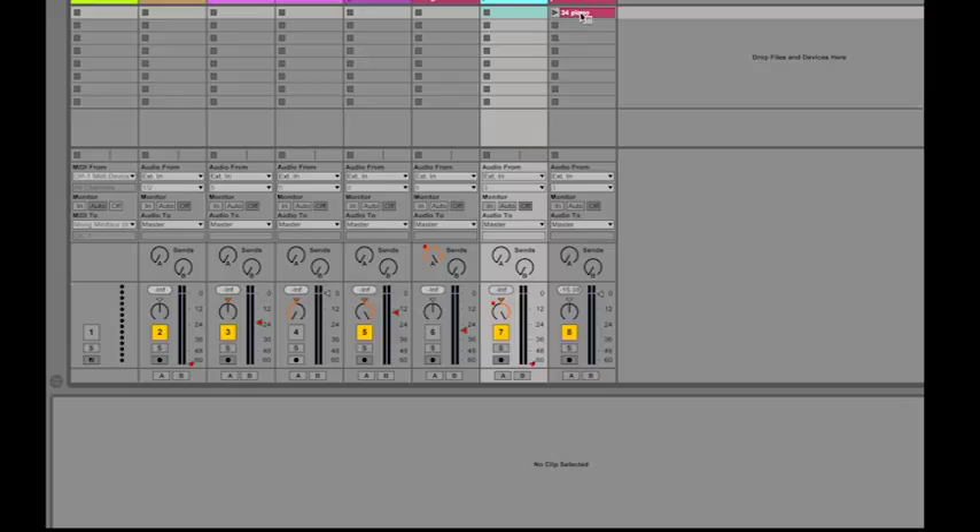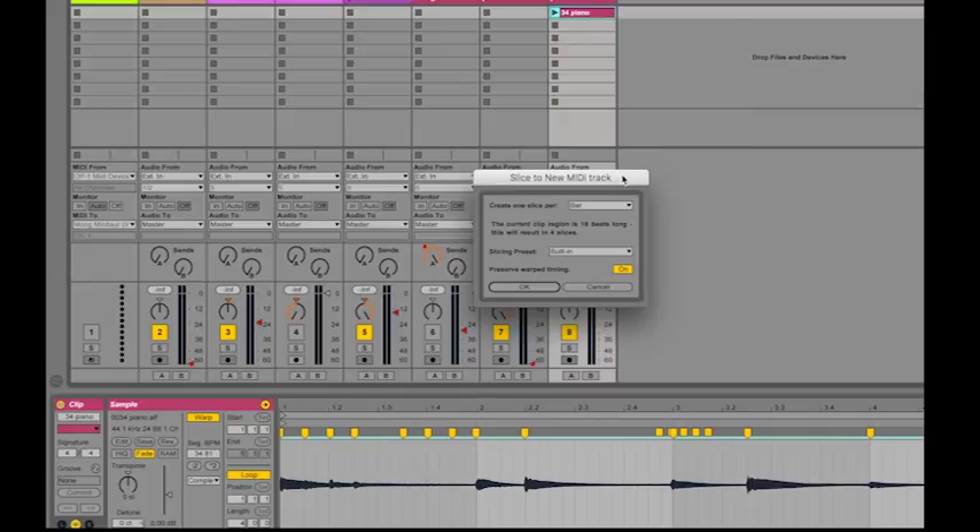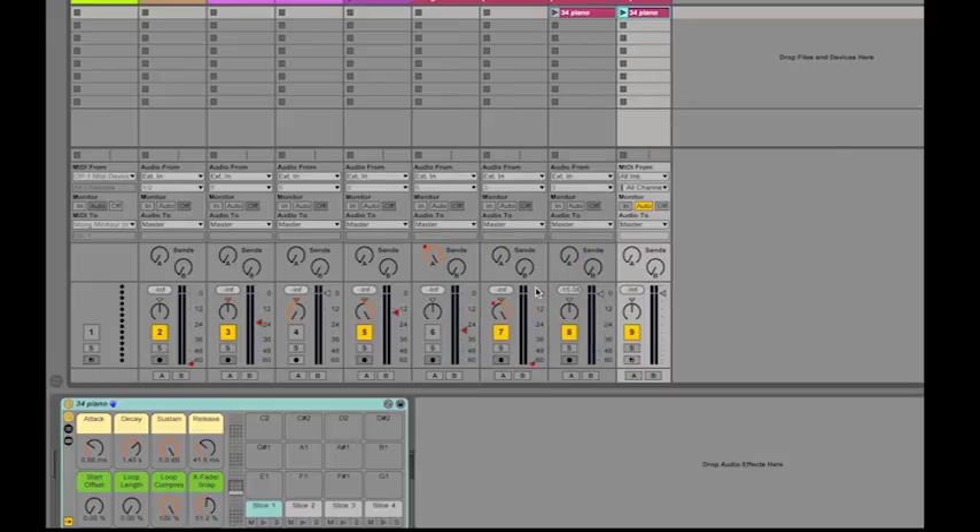You can chop up a clip by right-clicking it and selecting Slice to New MIDI Track. This slices your recording and puts the slices on a drum rack for you. In this case, I created one slice per measure, and I end up with four samples on a drum rack that I can now play with the MIDI controller.